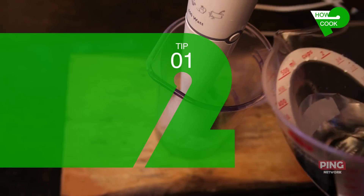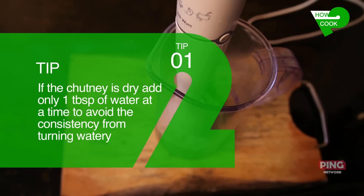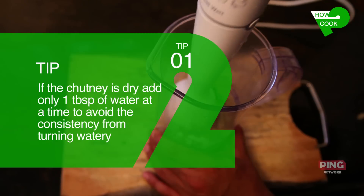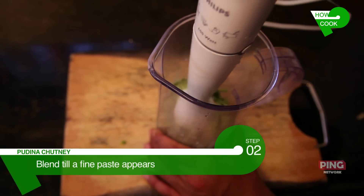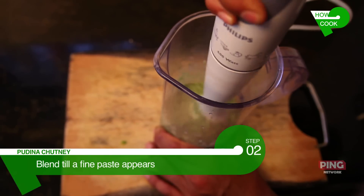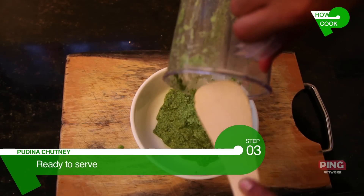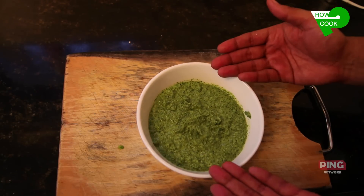If it's too dry, add a little more water to the chutney. Remember, always add water a tablespoon at a time, otherwise the chutney will become too watery at the end. Now the chutney is ready. Our green pudina chutney is ready to eat.